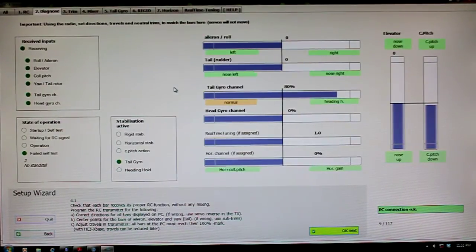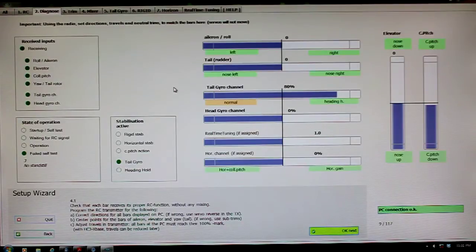Here we are on the Diagnose tab. It's already assumed that you have your receiver bound to your transmitter. Right here you want to make sure that you've got your endpoint adjustments set properly so that your radio is calibrated to the flybarless unit. To check that, you've got your radio turned on, your receiver powered up with the Heli Command hooked up to it, and you're going to move your sticks on your radio.